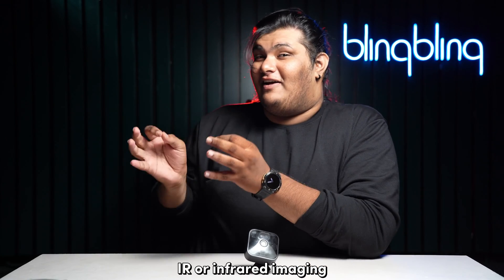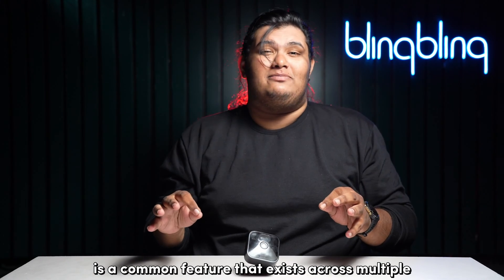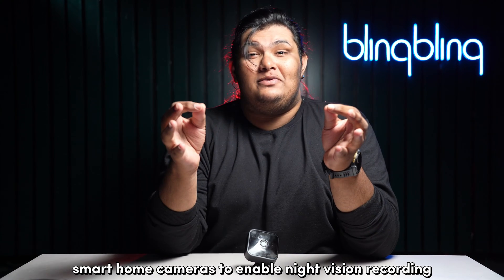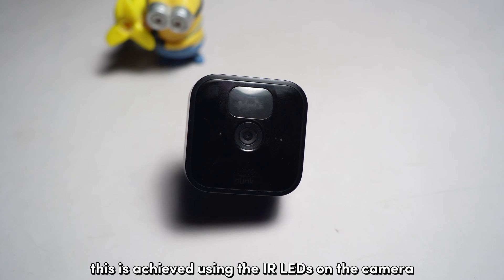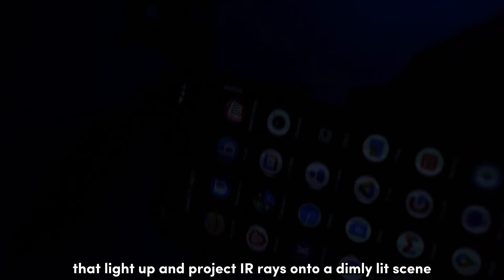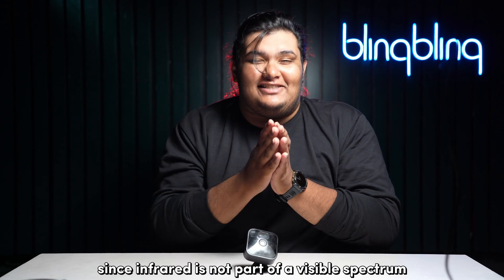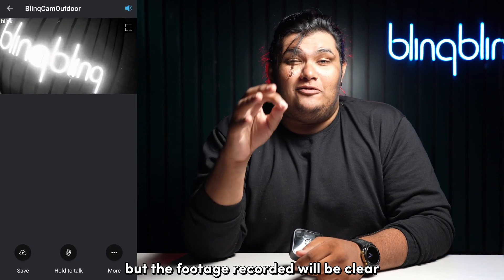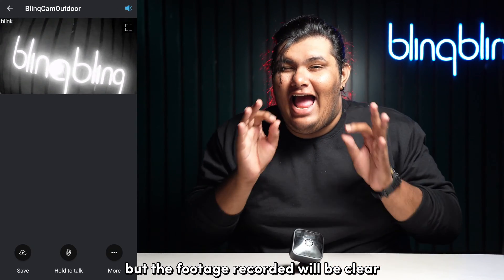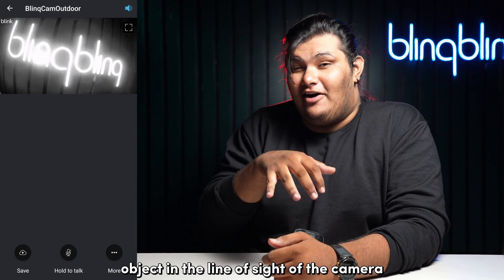IR or infrared imaging is a common feature that exists across multiple smart home cameras to enable night vision recording. This is achieved using the IR LEDs on the camera that light up and project IR rays onto a dimly lit scene when motion is detected. Since infrared is not part of our visible spectrum, we won't be able to see the IR rays using our naked eye, but the footage recorded will be clear and detailed enough to properly distinguish the object in the line of sight of the camera.